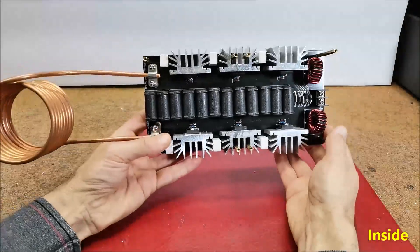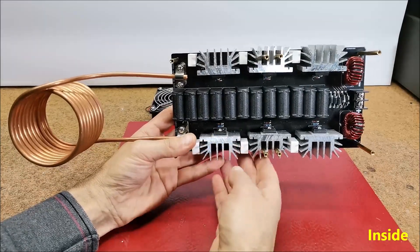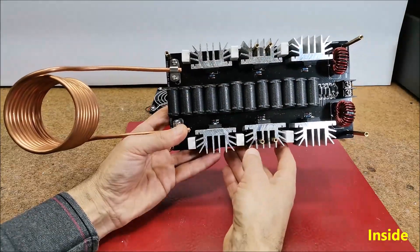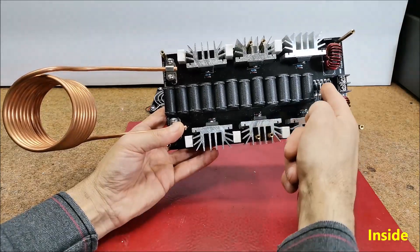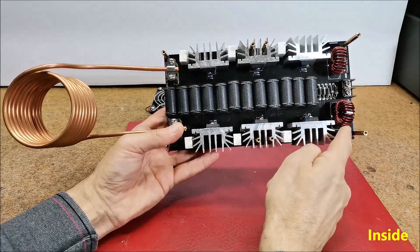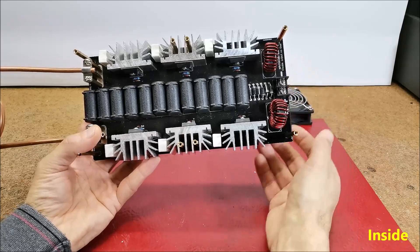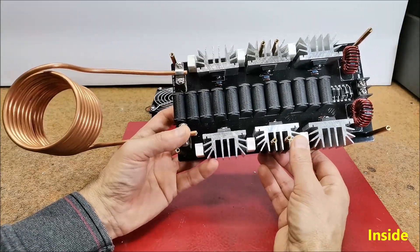Now the PCB is clearly visible and we can start the analysis. The device contains a very small number of components, including 6 power MOSFETs type IRFP260 mounted on heat sinks, several high quality MKP capacitors connected in combination, several fast and zener diodes, some resistors, and two large chopper coils. The device is powered with a voltage of 48 volts and a current of up to 250 amperes, which by simple multiplication gives us a power of 2500 watts or 2.5 kilowatts.